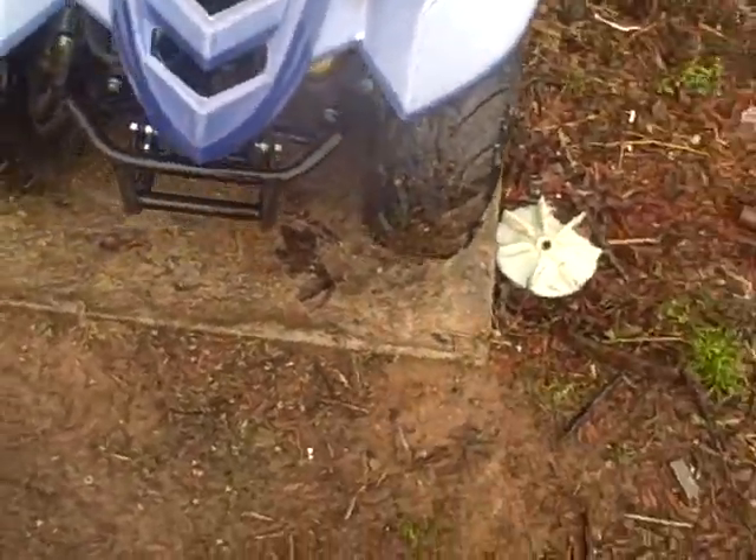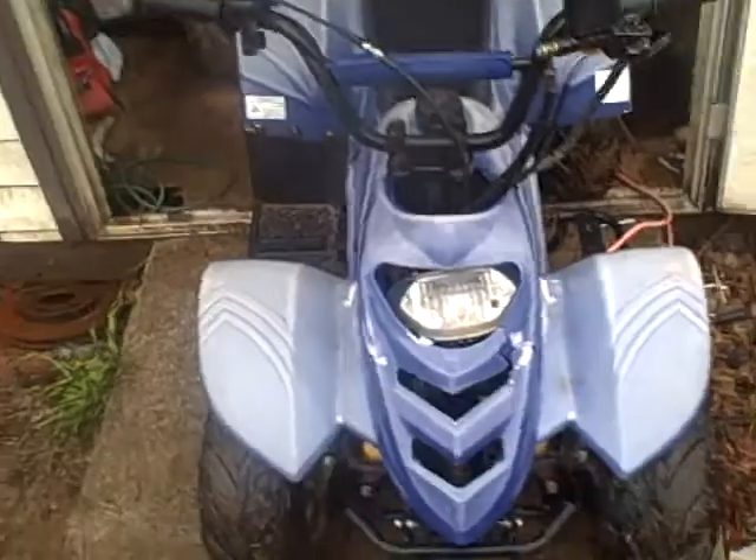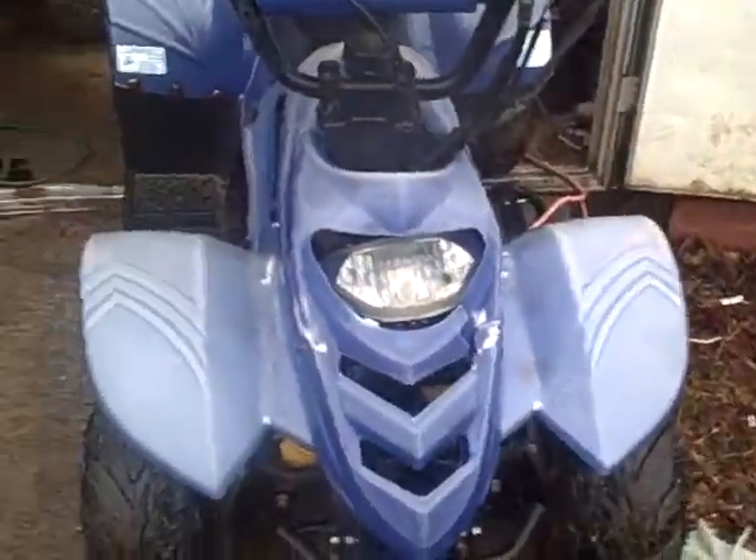What's up my fellow YouTubers? Got the little blue four-wheeler here. It's a 110 also. Camera's shaking like that because I'm wiping off rain from it. Better hide it from the rain.